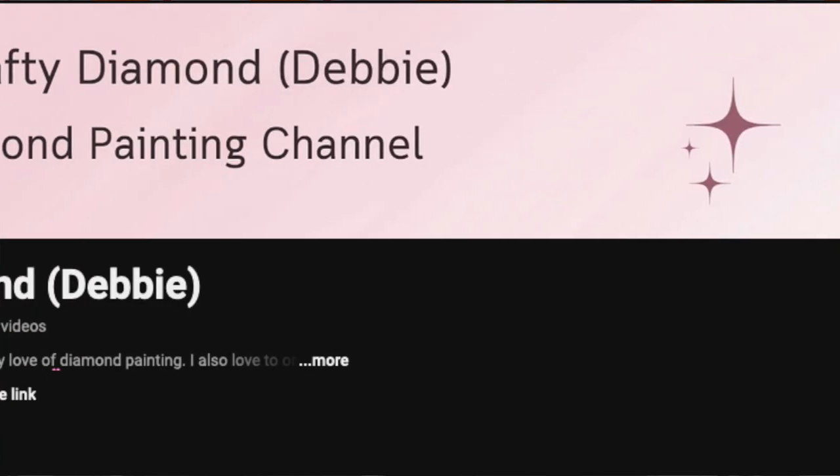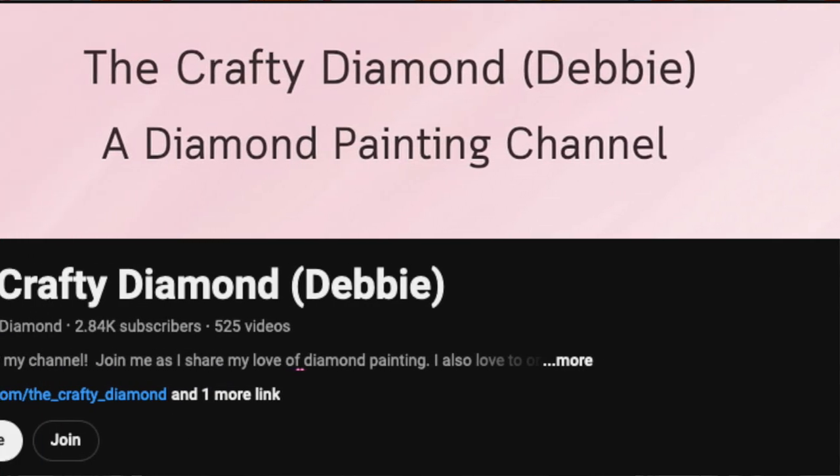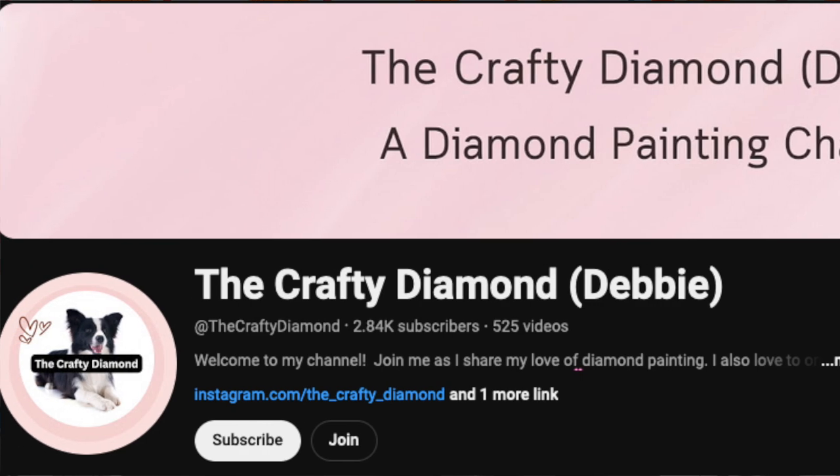Next, the Crafty Diamond — Debbie. The Crafty Diamond enjoys to organize things. She likes to organize her kits and the drills. She's an organizer. Watch her video on diamond painting regrets. I felt like she was talking about me, because there's a lot of similarities in her regrets with my regrets and things that I've learned along the way. Go check out the video Diamond Painting Regrets, because it's a good one.